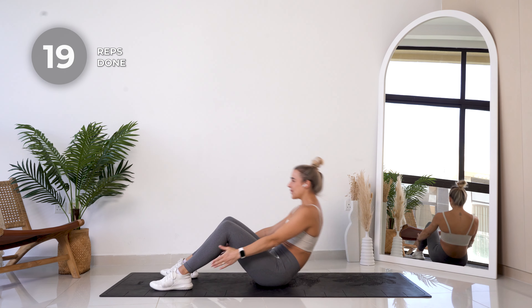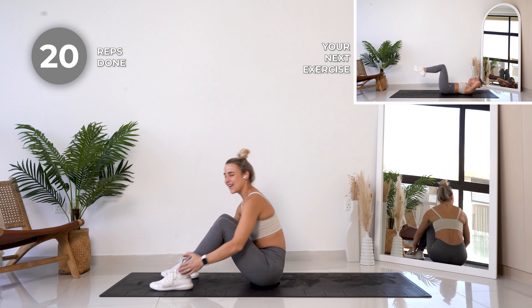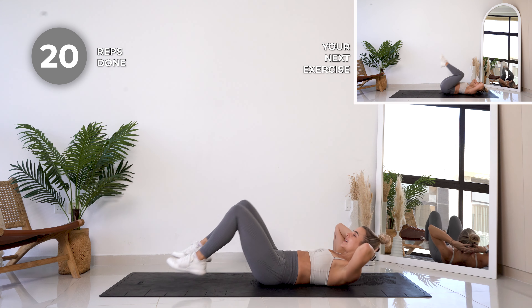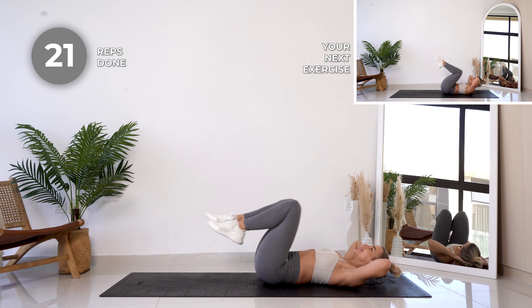Amazing — we are now going all the way to the floor, putting those hands behind your head, supporting that neck. From here we're going to extend those legs and then do a little tuck in.